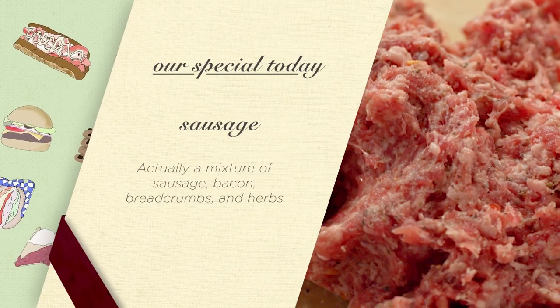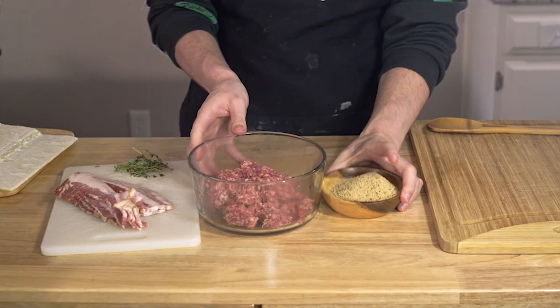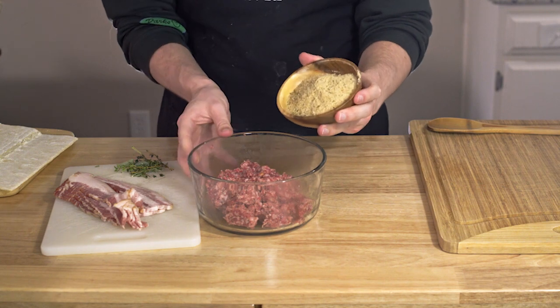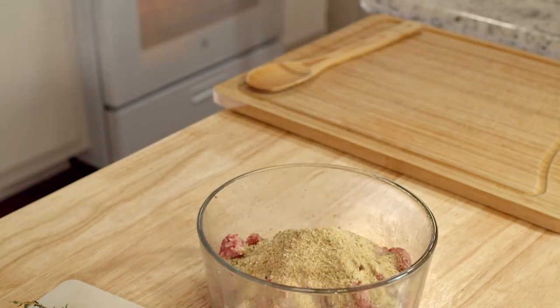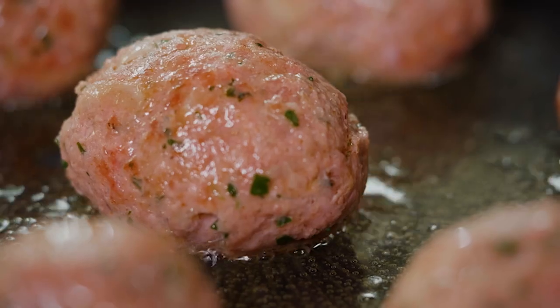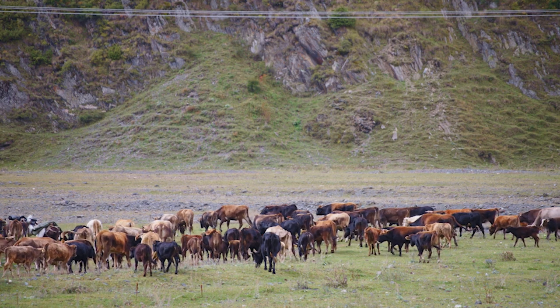With that said, all you really need to do is follow the instructions on the box, which involves leaving it out, letting it soften, and rolling it out all flat-like. Now for the sausage — we're doing a Jimmy Dean hot sausage, but we're mixing it up in the best of ways. First, we gotta firm it up, which in this business means get the breadcrumbs in there. I do like a cup and a half or so. It's kind of like a big meatball, which I guess is sort of a meatloaf.